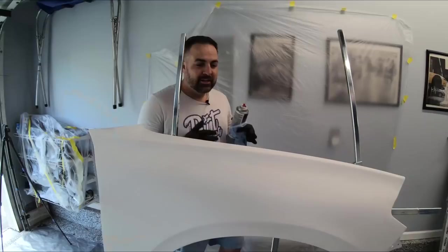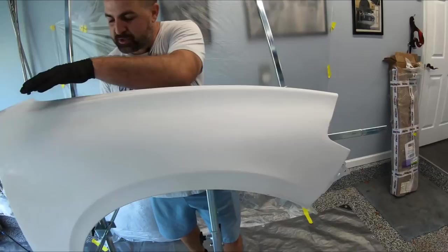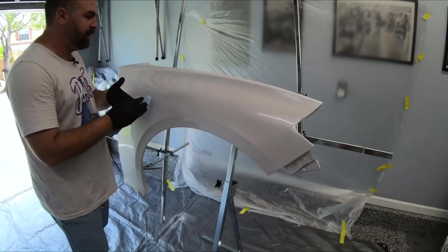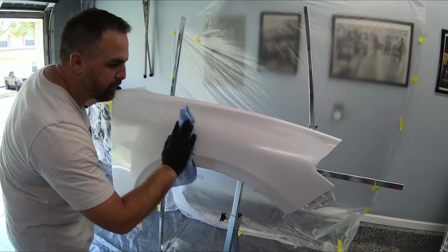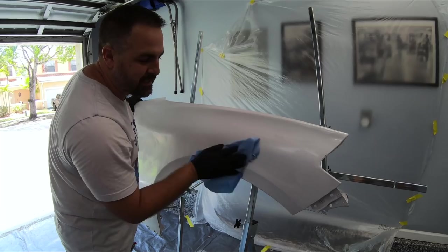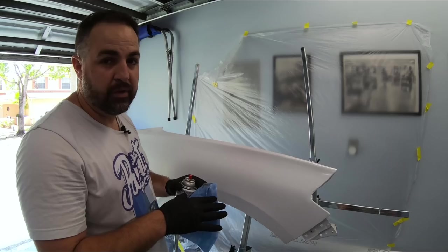We're here in the home garage and this is the panel we're going to be using. It's actually from work and was damaged in one area, so it's a great donor panel because most of it is in great condition. The first step is to use our prep spray to clean the panel — we're going to spray it on the whole entire panel. Whether you have a brand new panel or faded paint, the first step is to get it nice and clean, because we're about to sand and we don't want to sand any dirt into the panel.